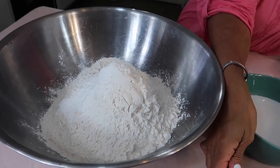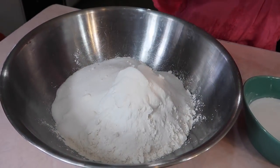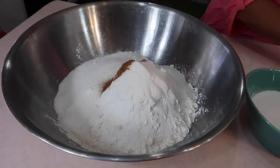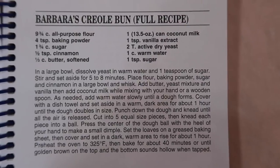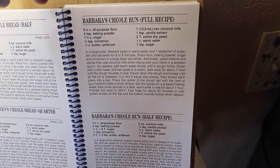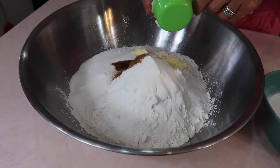Now let's start mixing: baking powder, sugar, cinnamon. For those of you that are going to ask where the recipe is — just pause and get it from here. Add the vanilla extract and put the butter in. Work this in.